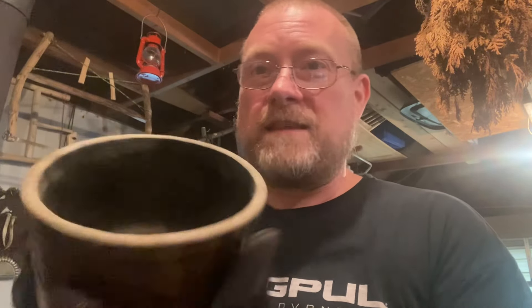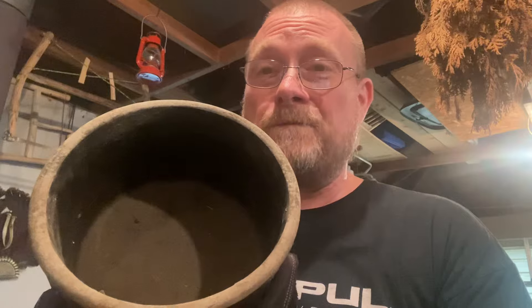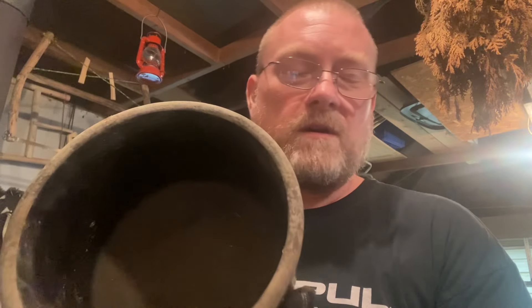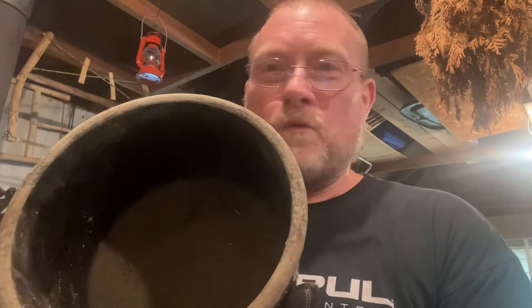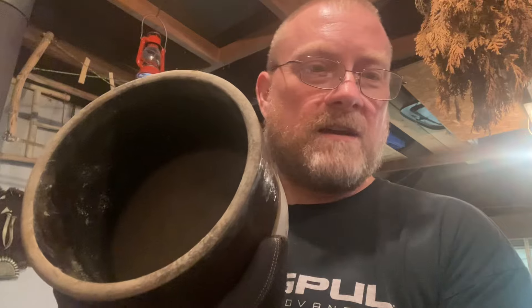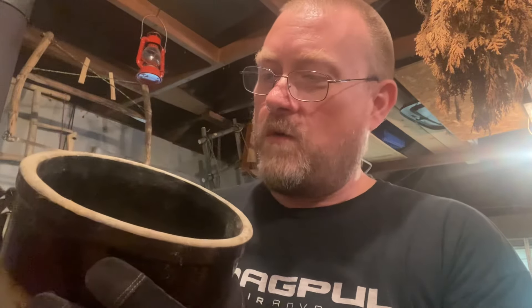Basically what mom would do is wash and scrub these out after rinsing them off. She'd let them soak for a little bit, letting the detergent draw out any fat. Then she would take scalding hot water and put it in there — that scalding hot water would help lift any type of fat or residue. So we're going to rinse these guys off, get them in the house, wash them up, and get some scalding water in here to bring these crocks back to life.